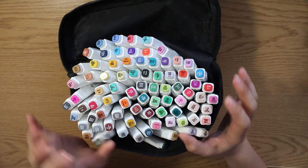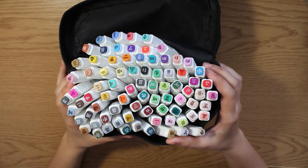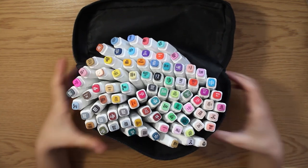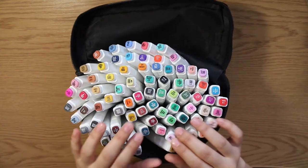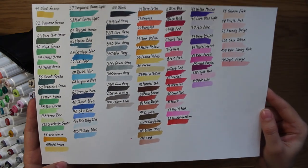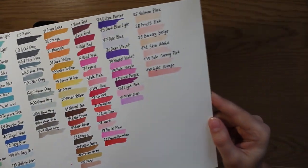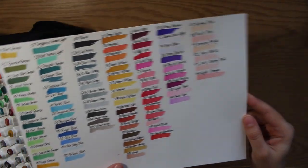There were a lot of positive feedbacks and people said that these markers could be a cheap Copic alternative, and they are good for beginners and for professional artists. I already tried out how they look on paper. Colors are bright and juicy, they have nice skin tones, and very good pastel colors. I love them.